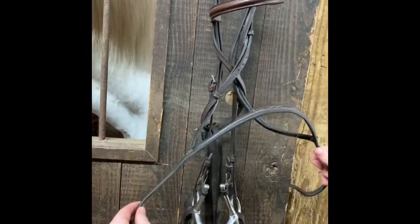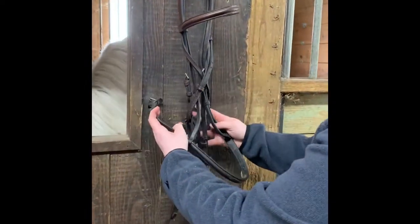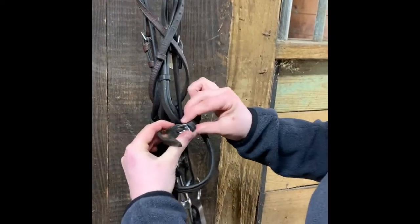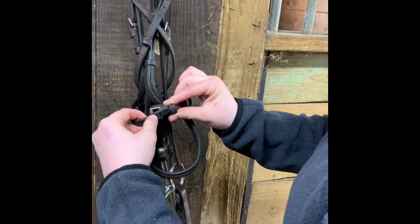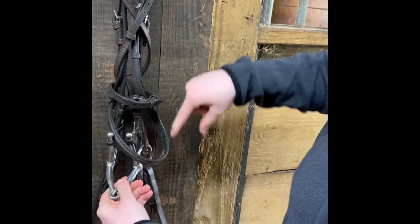Now the nose band feels kind of left out, so we're going to add it in too. The nose band is going to cross in the back, just like that, and then it's going to go through the keepers in the front. That's what gives the lower part of the figure eight shape.